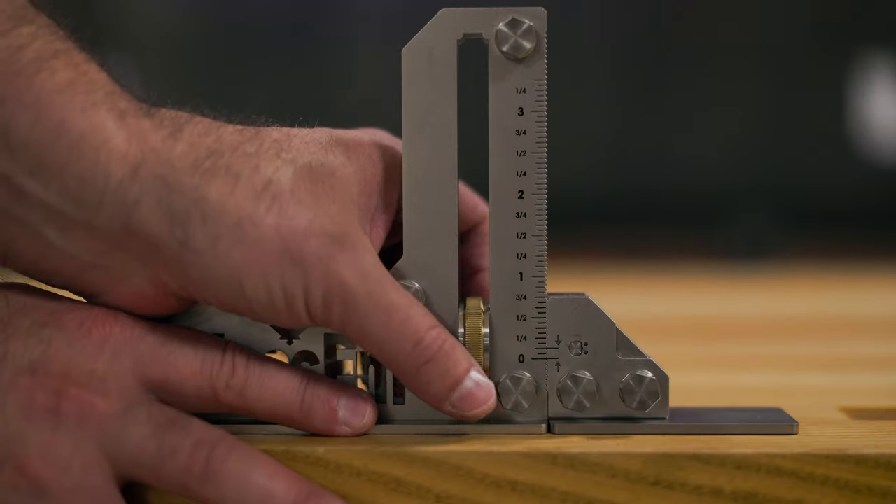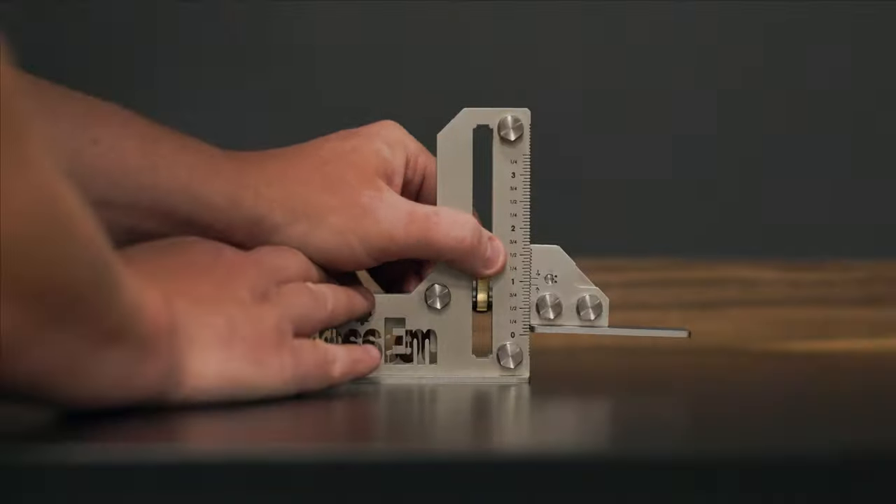To use it, simply loosen the brass knob, set your height, and lock it down. It's that easy.